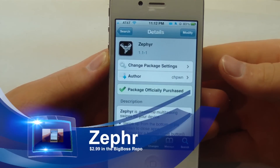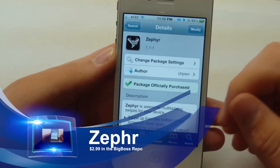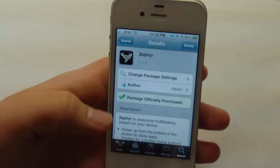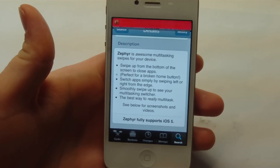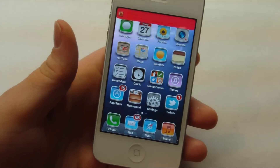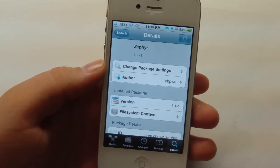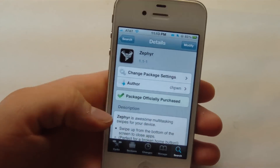So as you can see right here, we have Zephyr loaded up in Cydia, and this is $2.99 in the Big Boss Repo. What this allows you to do is basically have multi-touch gestures, or actually just single touch depending on what you set it to, to go in between apps, access your multitasking bar, or just swipe out of apps. This is a really great tweak and it adds a lot of cool effects to app switching and all that good stuff.